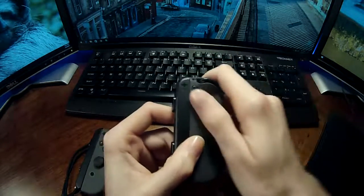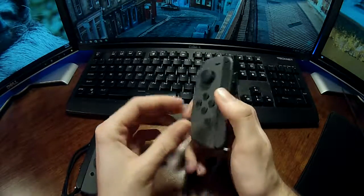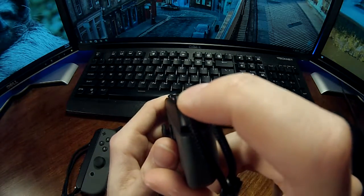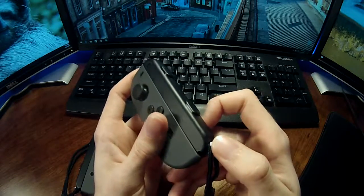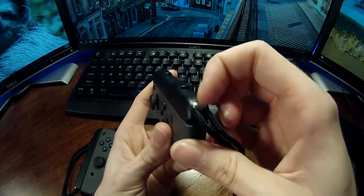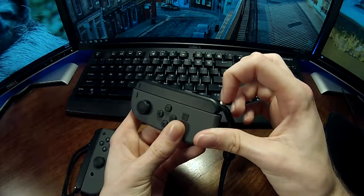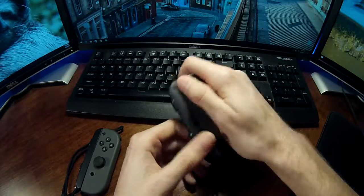They made it so that the main locking mechanism on the Joy-Con does not work when the straps are on. Pressing that button has no bearing on whether the strap releases. What actually makes a difference is that little white tab down there — that little white tab is the actual lock for the strap. With the strap on, only that tab does anything; the Joy-Con's main locking mechanism is bypassed.